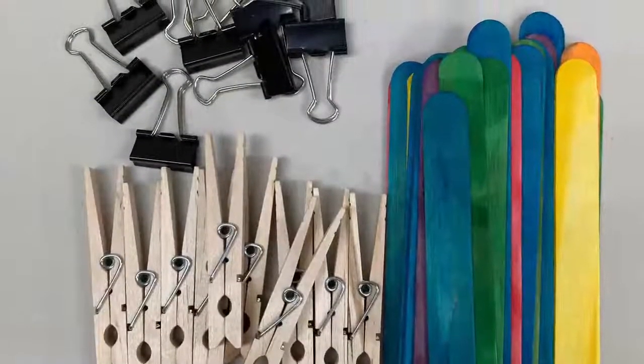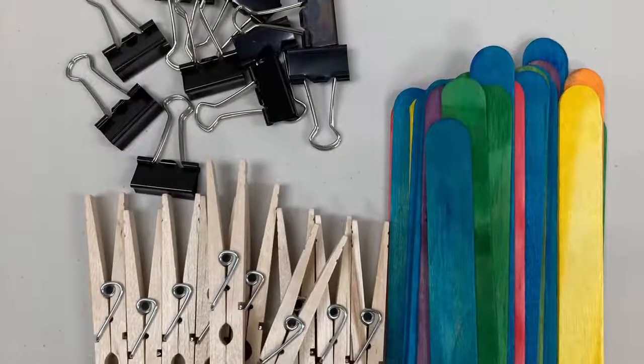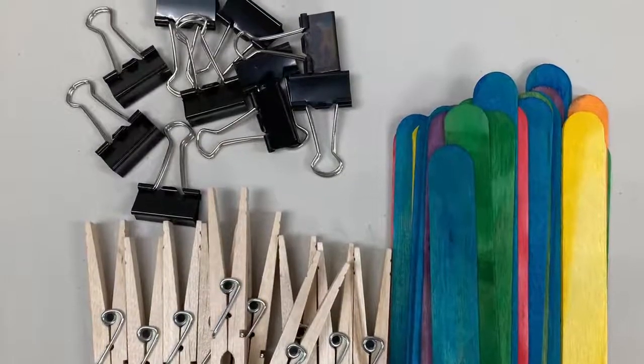For this kit, make sure you have your clothespins, binder clips, and craft sticks.